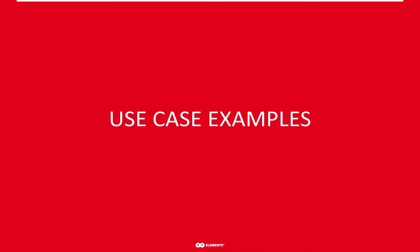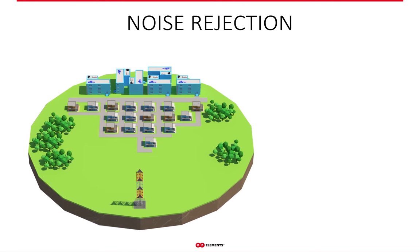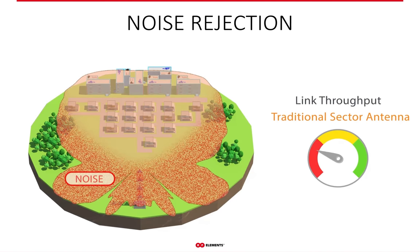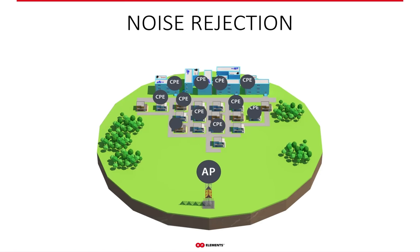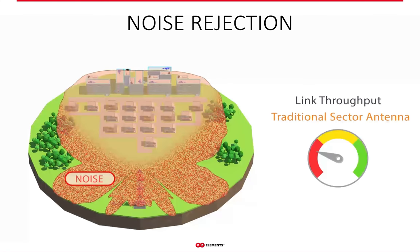Let's look at a few scenarios on how to use this knowledge in practical life — how to use horns in practice. With traditional sectors, your network throughput is very sensitive to its surroundings. Whether you or your competitors add new sectors, your network always sees it through the side lobes as decreased and unstable throughput. Horn antennas, on the other hand, only cover and receive the signal from where they're supposed to and nowhere else.